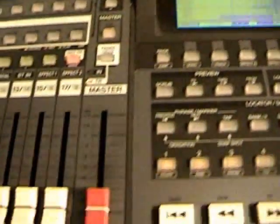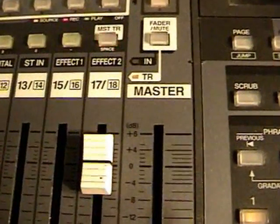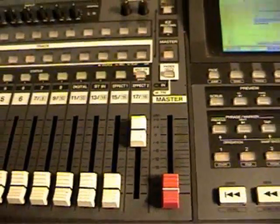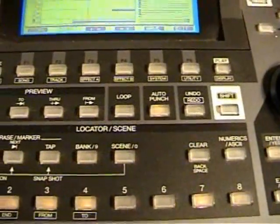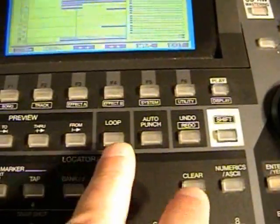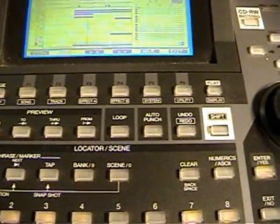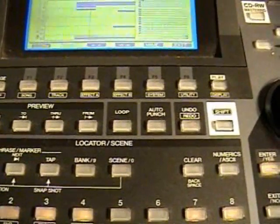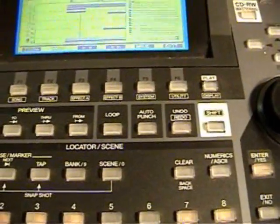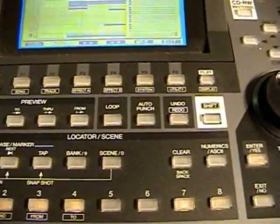Now let's turn up the volume to 0 dB for tracks 17 and 18. Make sure before you do your master recording to turn off any auto-punching or loops so that you don't accidentally record a loop — or if you want to record a loop, you could. Auto-punching, which limits how much you record, is covered in video 2. This is video 3.